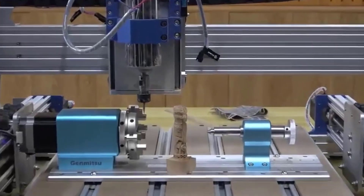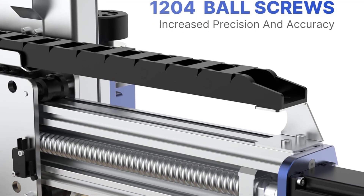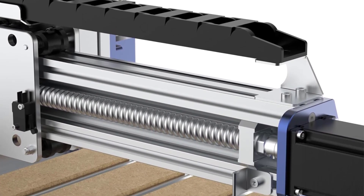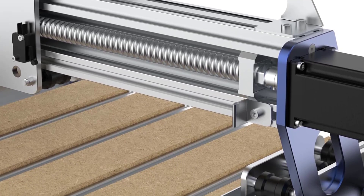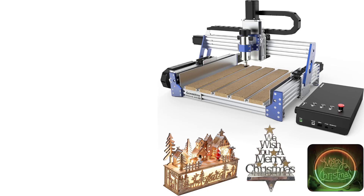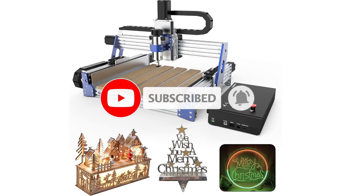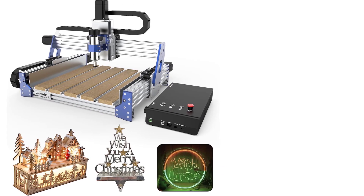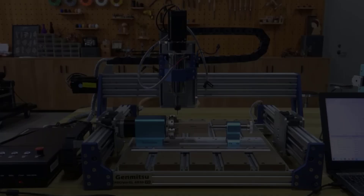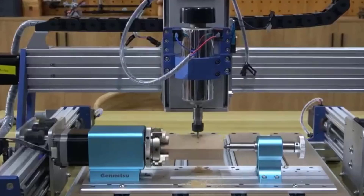The spindle mount accepts trim routers, e.g., Makita RT0701C or similar 65mm routers. It's easily upgradable to add a laser module, 4th axis rotary, dust shoe, and more. What makes it stand out: closed-loop motors detect and fix lost steps, ensuring better precision over long jobs or tougher cuts. Ball screw drive drastically reduces backlash and improves surface finish compared to belt or lead screw systems.